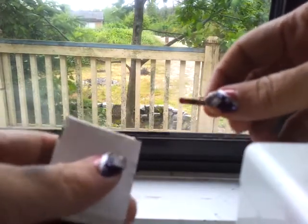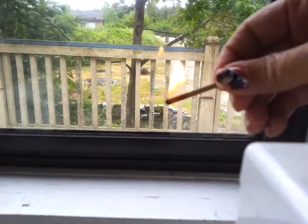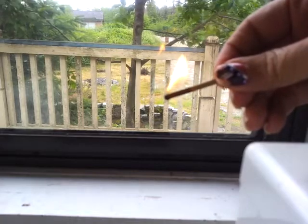And they'll try and put it out before it's done. Then what you do is you light the match and you let it burn a bit. Meanwhile, lick your thumb and your finger of the other hand.